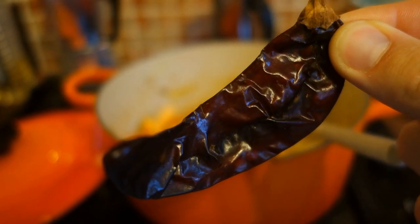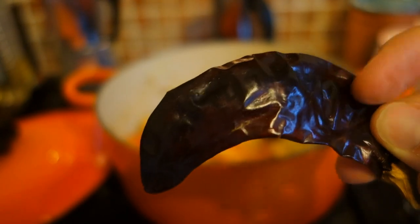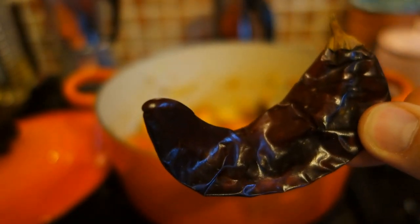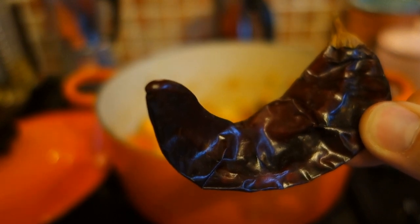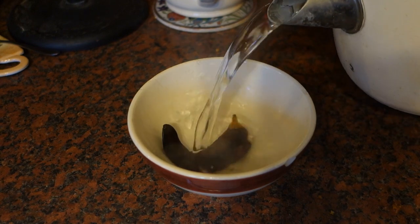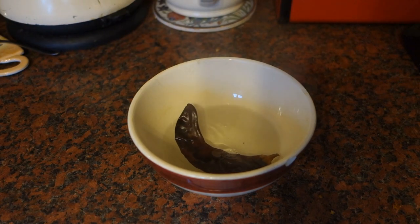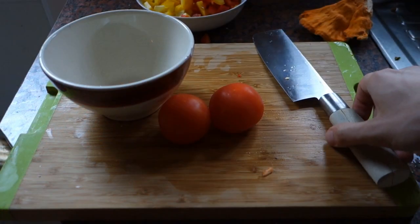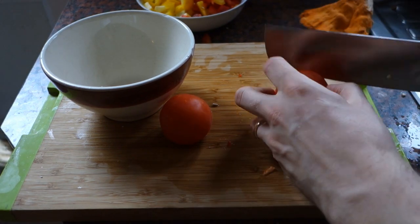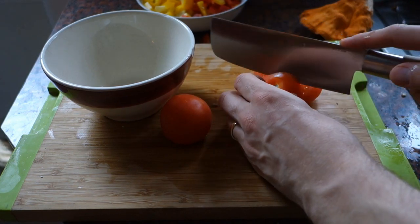This is a guajillo chili from Mexico. It's not very hot — about three out of ten on the heat scale — but it's got quite a lot of flavor. It's a classic Mexican chili, so I'm going to add that into the fajita mix. First I'm going to rehydrate it by putting a bit of boiling water on it and leaving it for a few minutes, then add that liquid into the fajita mix and boil it down a bit. I also like to add some tomato to the fajita mix as it's cooking, as a means of liquid, so I'm just going to chop it up a little bit.